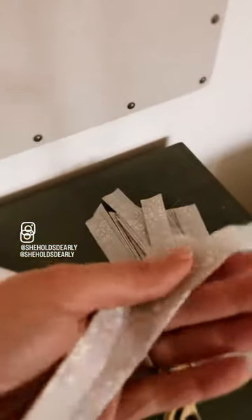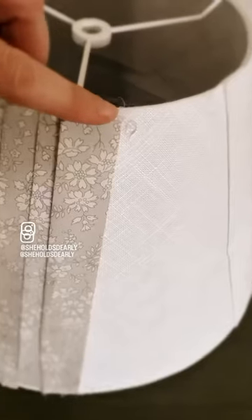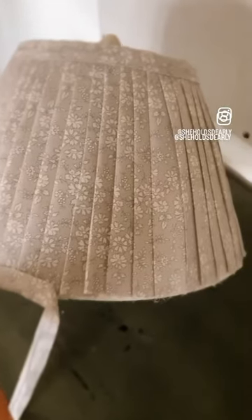Begin to glue them, working your way all the way around. Put a dot of hot glue at the top and a dot at the bottom, then cover the edges with some trim.